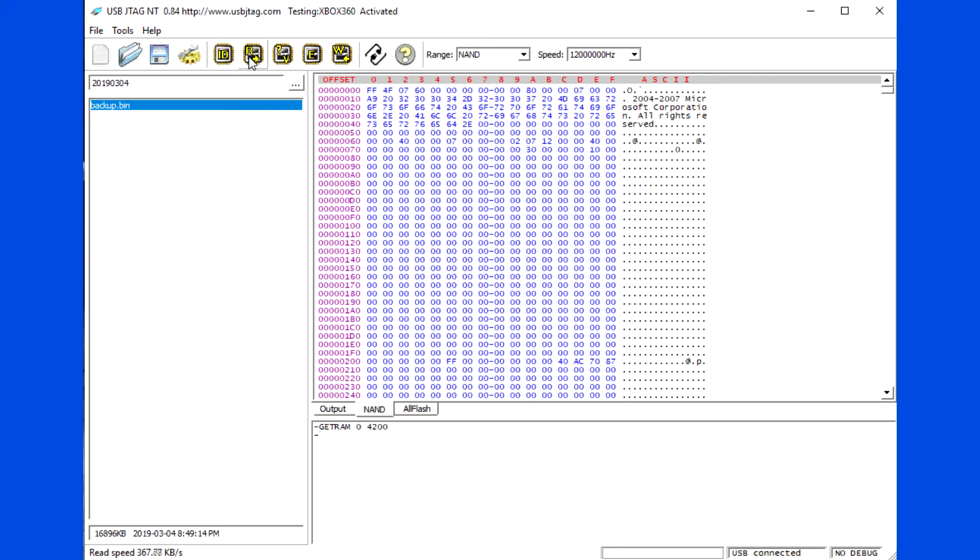Read the flash. Please note the read speed is about 368 kilobytes per second. Reading a 16 megabyte flash takes 47 seconds.